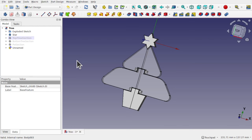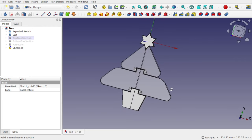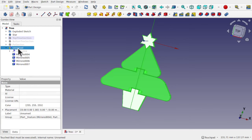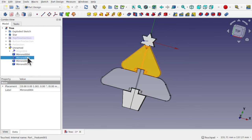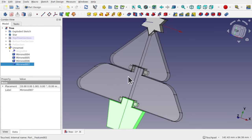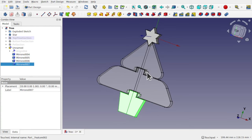Hi everyone and welcome to the channel. Today we're going to make a Christmas ornament using FreeCAD and something called a compound workflow. Our aim is to create an STL or a STEP file with the individual parts connected together so we can just print this all in one go — take it off the printer and it will be a flexible tree ornament that we can hang on our Christmas tree.